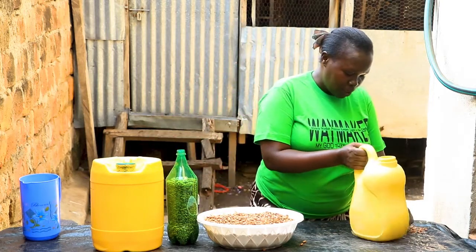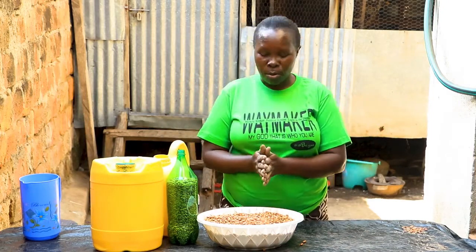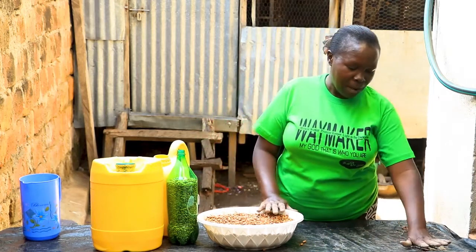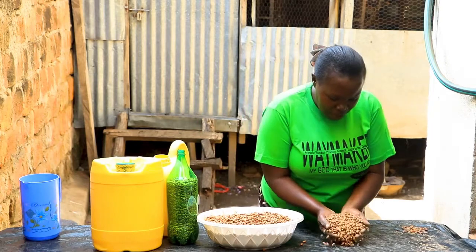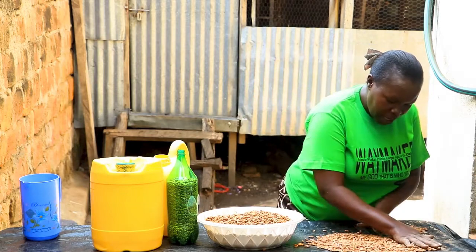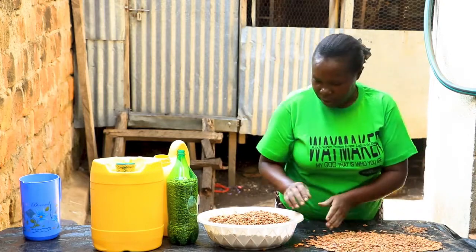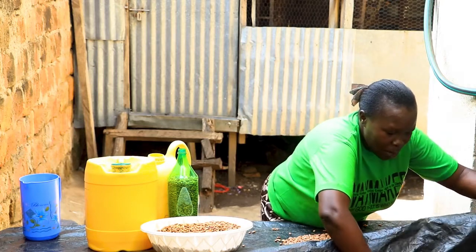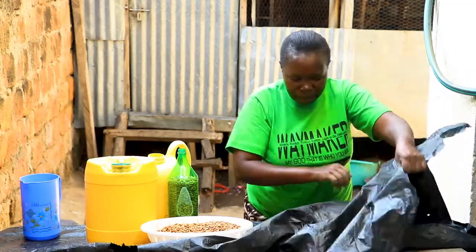For you to do this effectively, the process is very simple. After harvesting your beans from the field, bring them home and air dry them using either a trampoline or a black polythene paper. Take your beans and spread them on the polythene paper or the trampoline. Leave them to dry in the sun for a minimum of 8 hours over 2 days, spreading them very well to ensure high heat retention and proper drying.